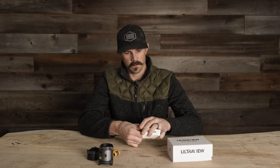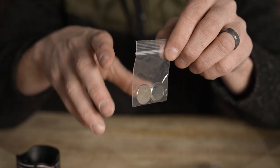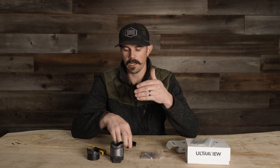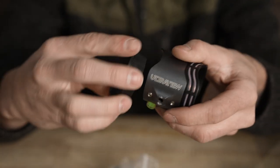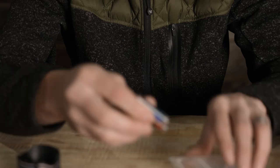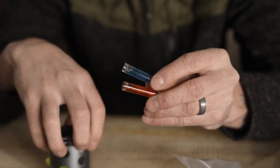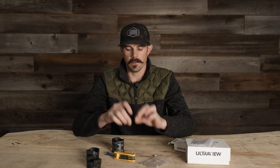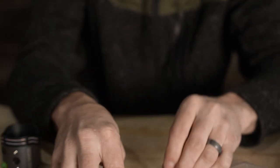For accessories: you get CR2025 batteries — some are pre-installed in the UltraView already, so with the extras you're looking at about 12 hours of battery life total. There's also a blank cartridge for states like Idaho where you cannot use electronics or any aids to brighten pins — loosen it up and insert the blank and your scope is 100% legal. You also get two different bubble levels to swap colors, spare set screws for the cartridges, and two mounting screws.